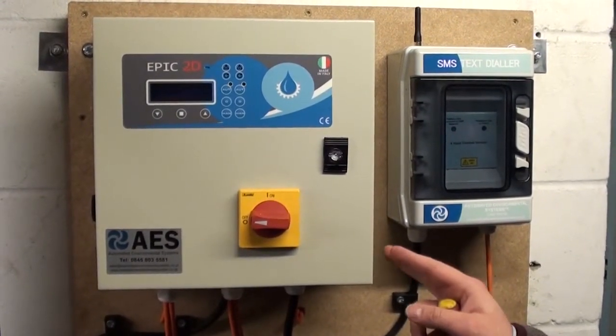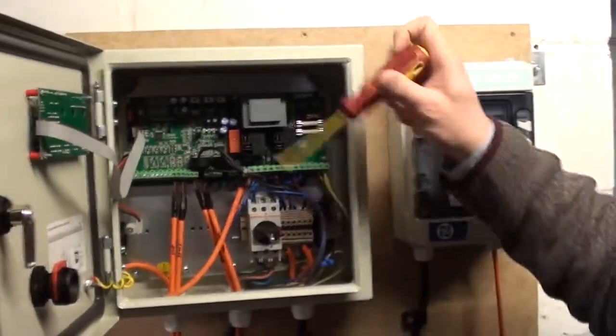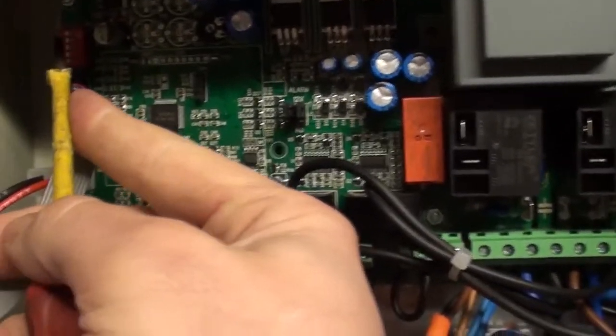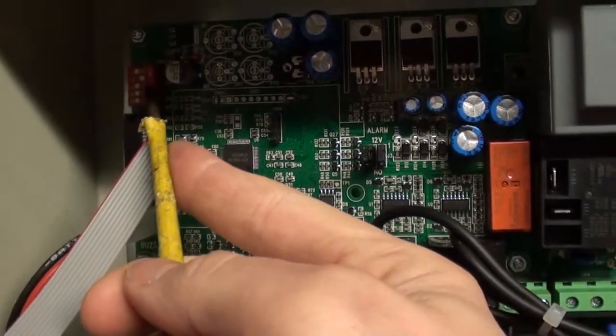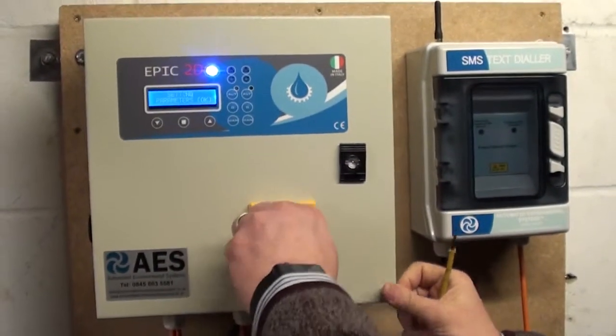This is the setup on an Epic 2D. First of all, after we've wired it all in, to access the setup menu we need to flick the number two switch across. Now when we turn the isolator on, this will access the parameters menu.